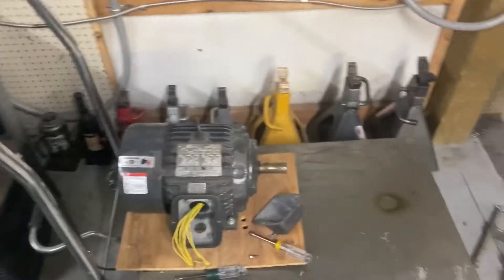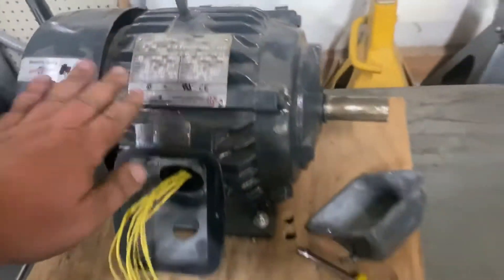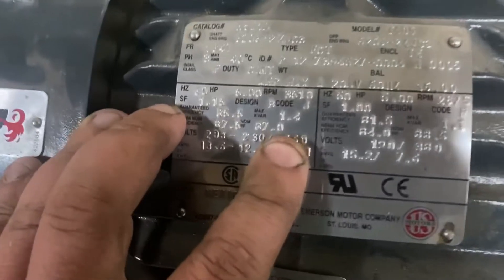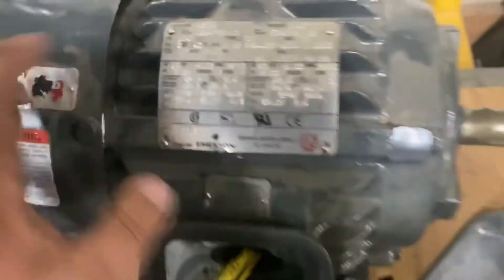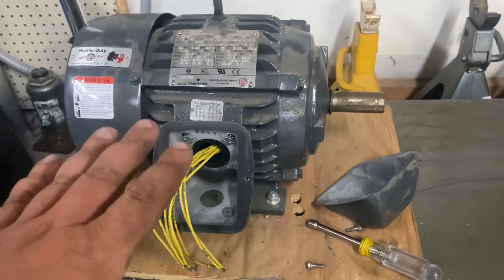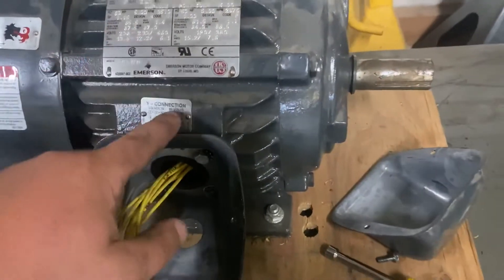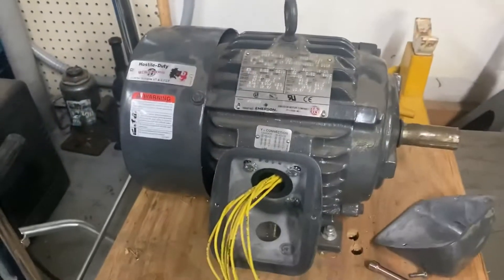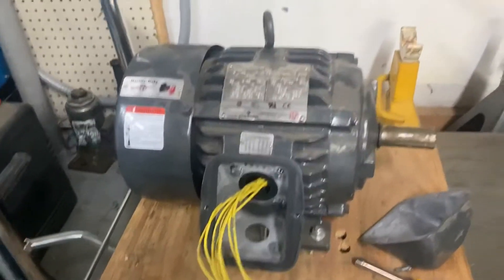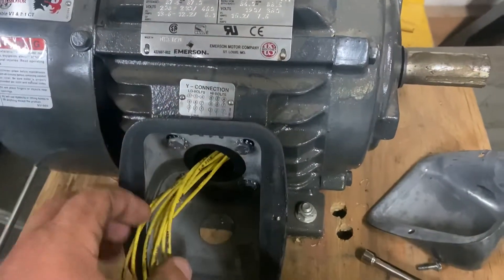The first thing we need is a three-phase motor. This is the motor I'll be using for these first two videos — a five horsepower at 230 volts. You want to make sure you get one that's in the voltage range you can supply. A lot of three-phase motors are 220 or 440, so get 220 if that's the service you have. Make sure you wire it to the low volts.